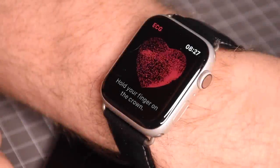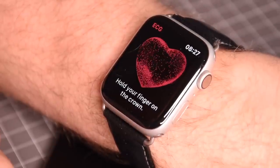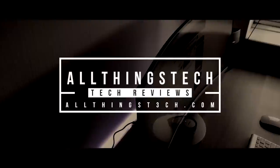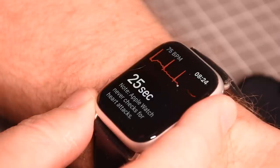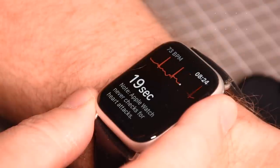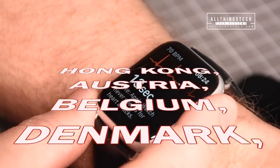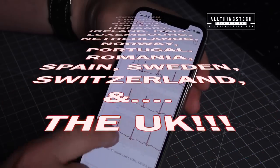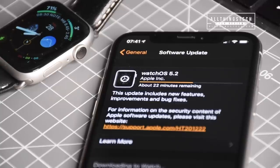After waiting six long months, the ECG reader finally comes to Hong Kong and 19 European countries. The countries include Austria, Belgium, Denmark, Finland, France, Germany, Greece, Hungary, Ireland, Italy, Luxembourg, Netherlands, Norway, Portugal, Romania, Spain, Sweden, Switzerland, and the UK.